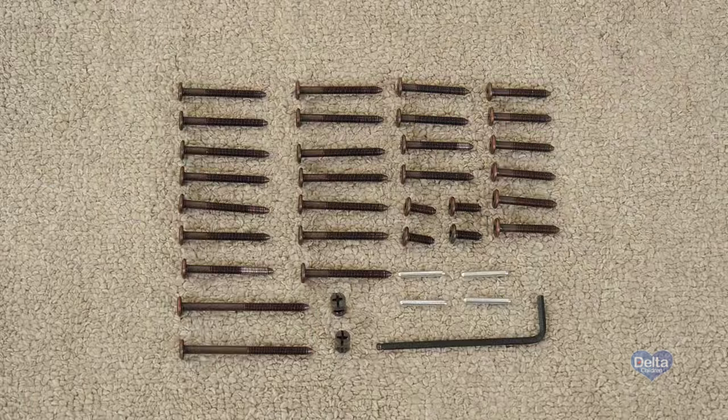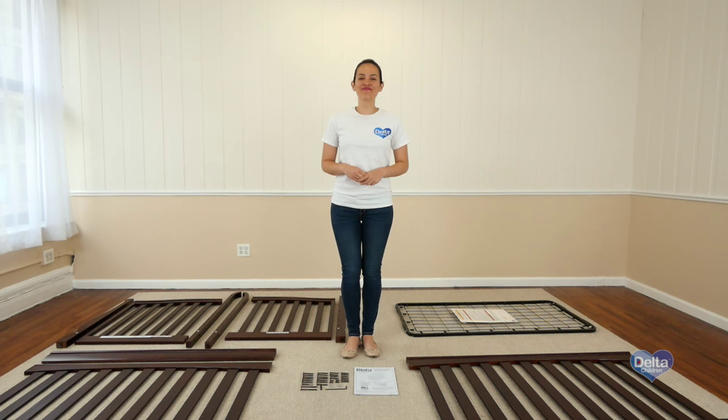Make sure you have all the proper pieces and hardware, and if anything is missing please call consumer care. One way to know you're working with the correct hardware is to compare it with the illustrations that come in the instructions.